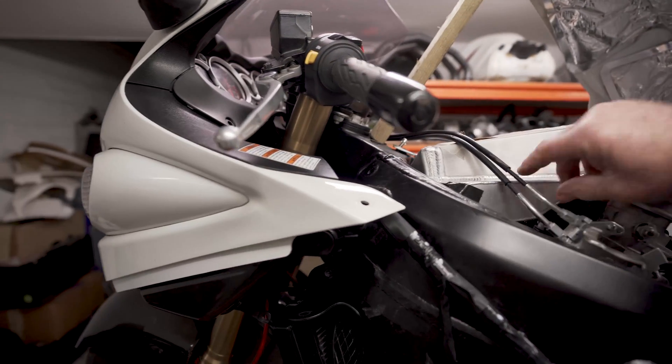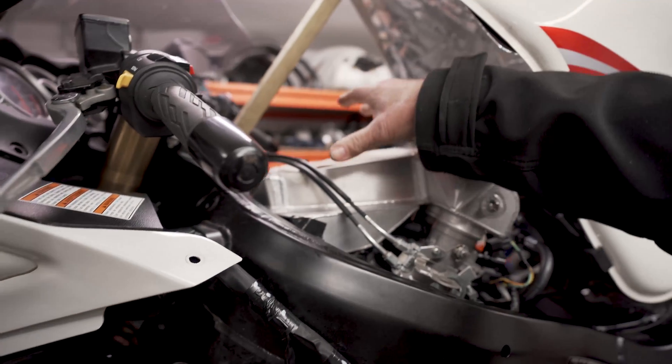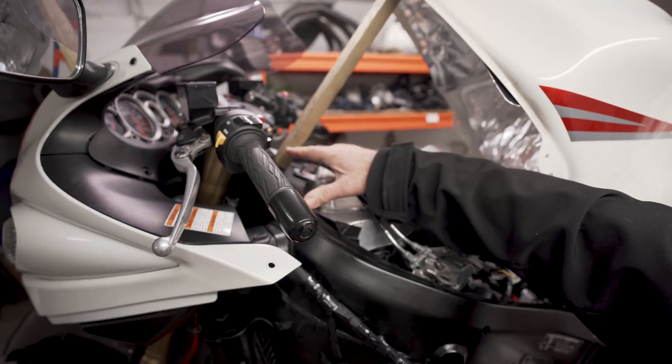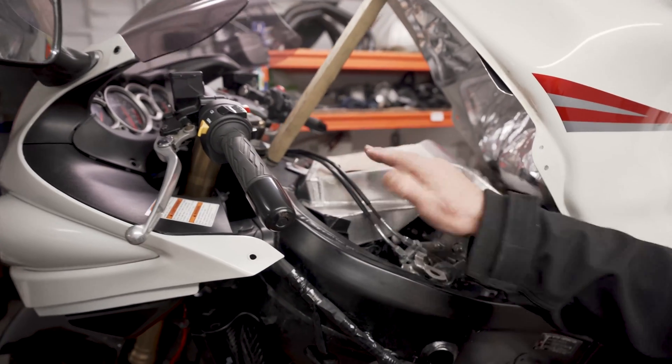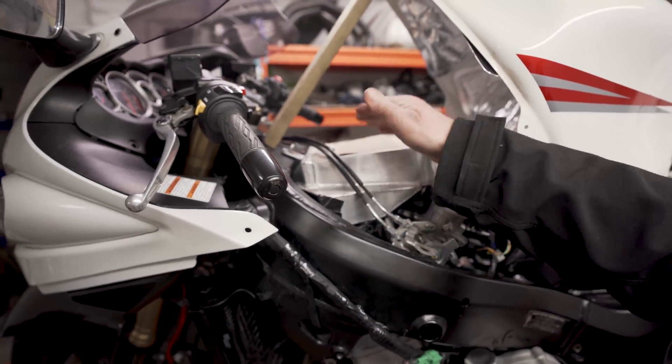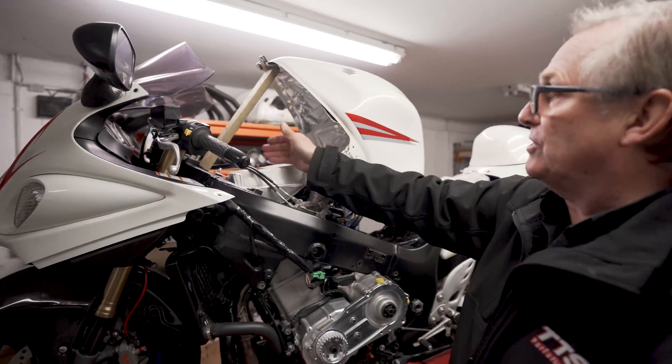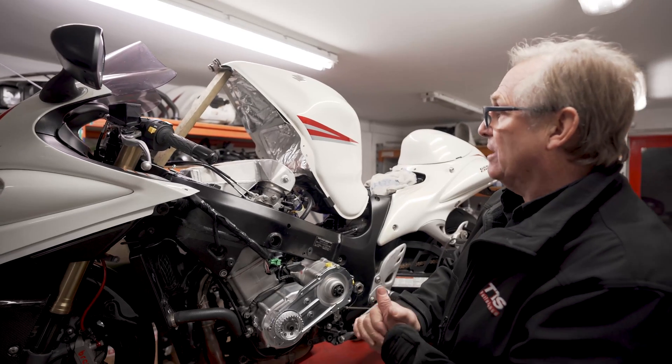We're forcing air through the intercooler, and we're going to run the fuel tank about 30mm off the stop using a couple of spacers just here, so we can get air from there out the sides between the frame and the tank to get good airflow and help keep the intercooler cool.